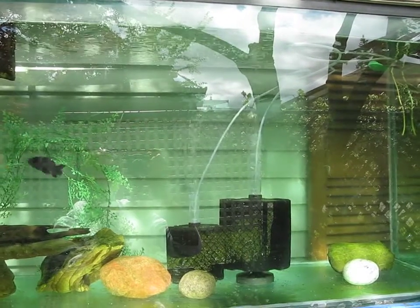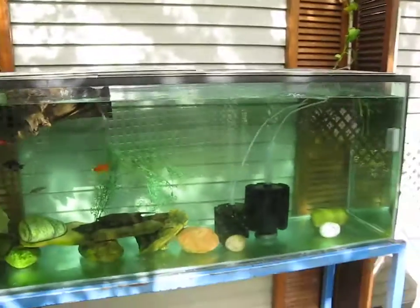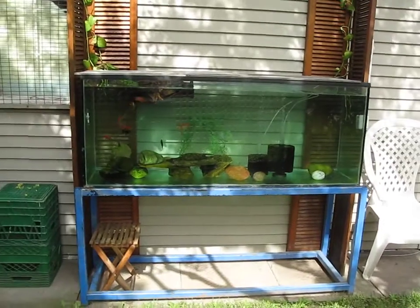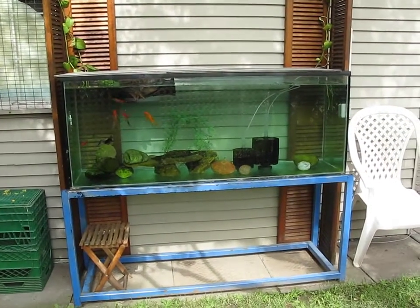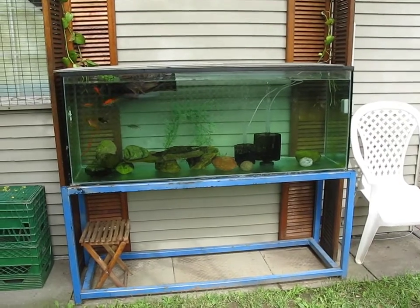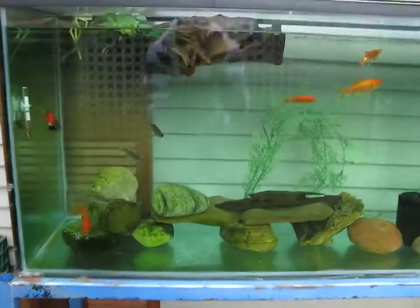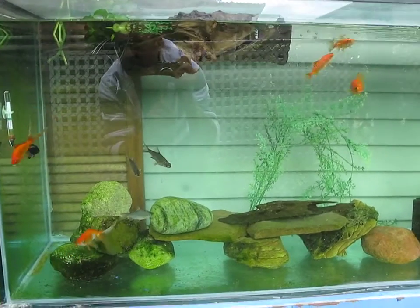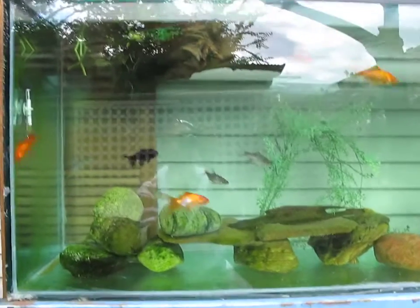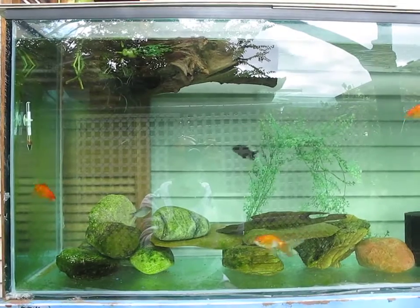It's about 10 a.m. in the morning, we've got the morning light hitting this tank. Temperature looks like 70 Fahrenheit — it's a cool morning.